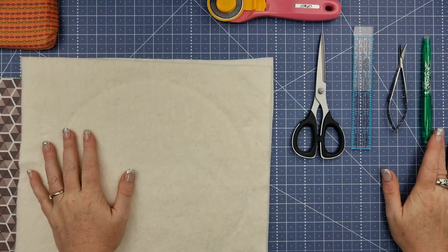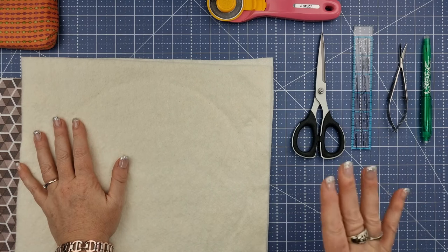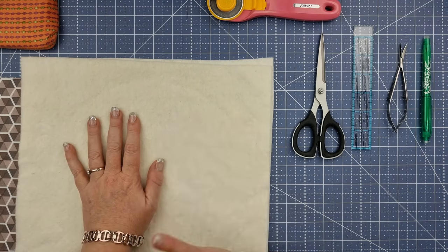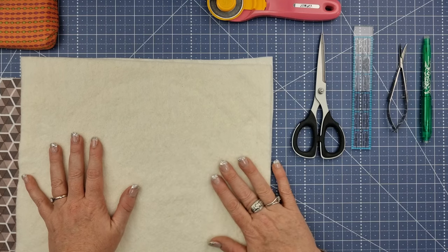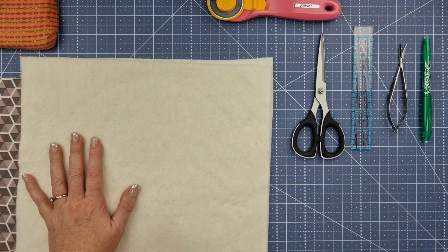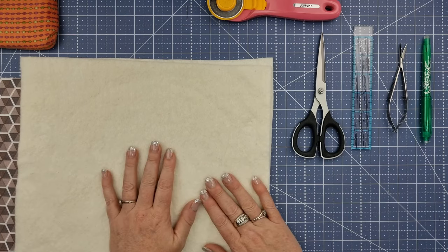We've got to do a few things before we can start. We need to cut some fabric and we need to cut some batting. We want our batting and our fabric to be 100% quilting cotton, and we want our batting to be 100% cotton as well. We also want our thread and our bobbin thread to be 100% cotton because these will go into the microwave, and they're great because you don't burn yourself on the ceramic.